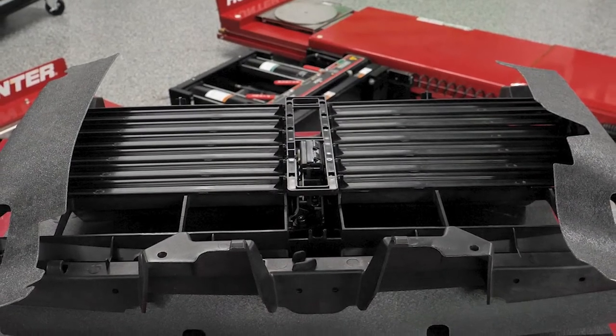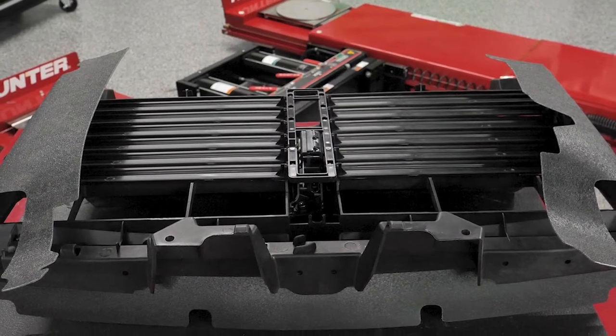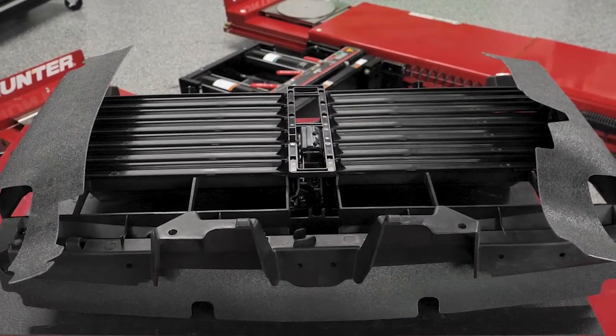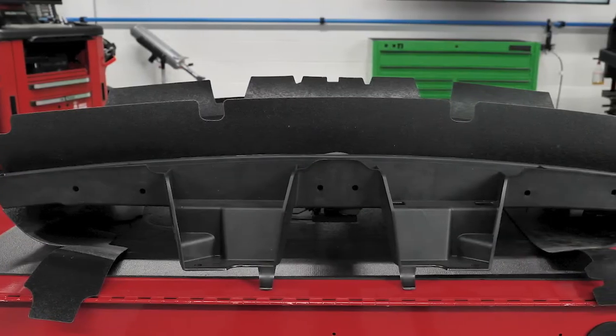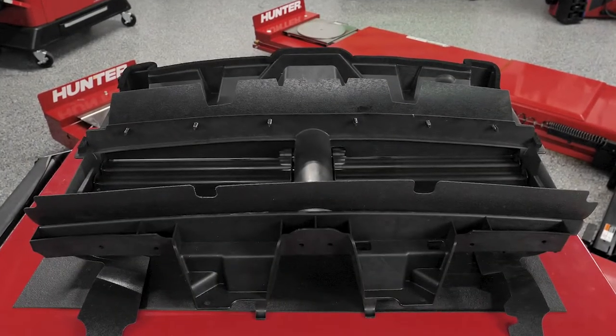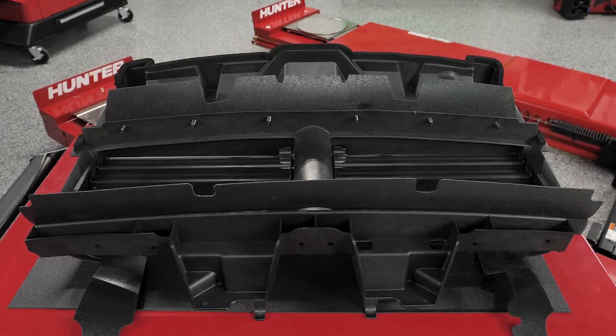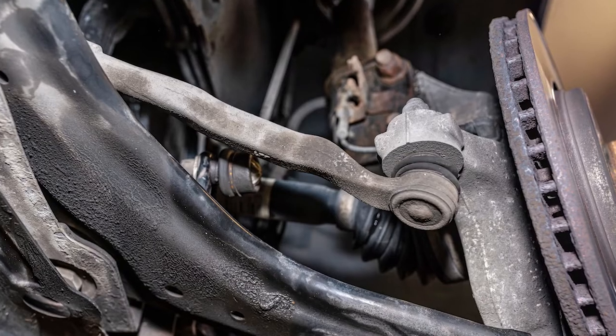Sometimes the motors burn out, and other times the shutter linkage can get brittle and break. Replacement active grill shutters from Dorman cover popular applications and closely match the OEM construction, so your customers can make a long-lasting repair without the high cost of visiting a dealer. For the most part, these are plug-and-play assemblies that need no calibration right out of the box. Some shutter assemblies are available without a motor for applications where the motor still works and is easily accessible, which could save money and minimize additional labor.